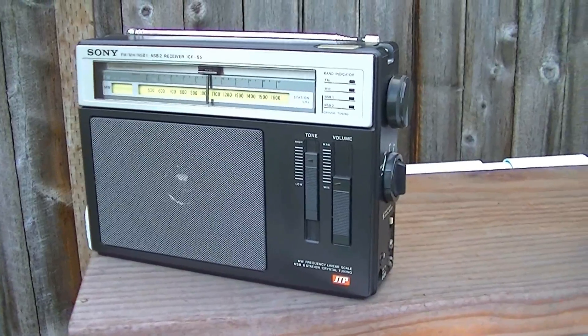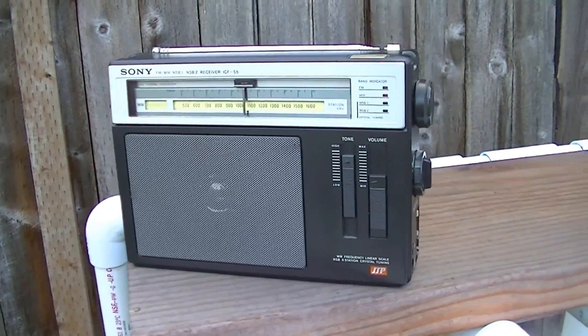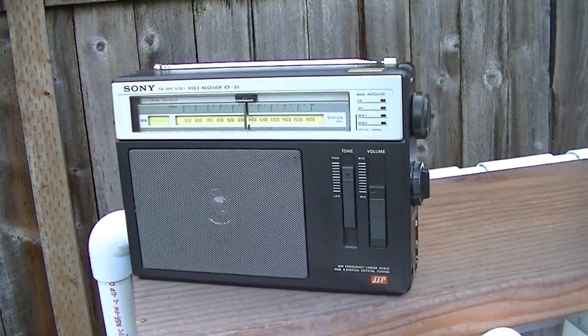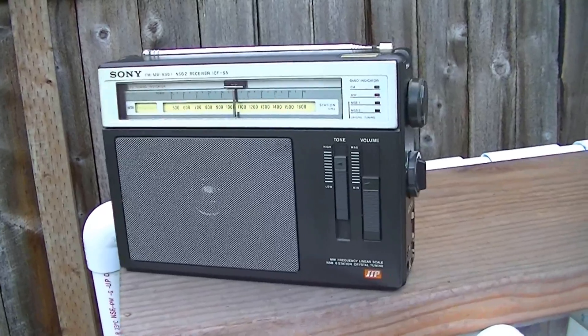Right now I'm receiving 1070 CFAX, which is a station in Victoria, British Columbia. Daytime DX range, about 99 miles, 10-kilowatt transmitter. So we'll check the relative signal strength of these two. First of all, I'll turn it up on the ICF-S5.